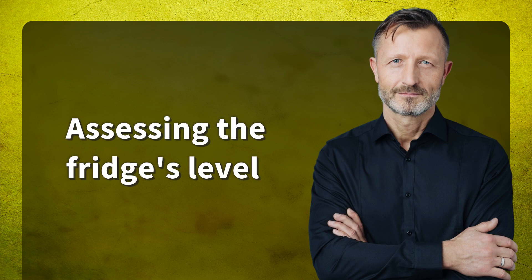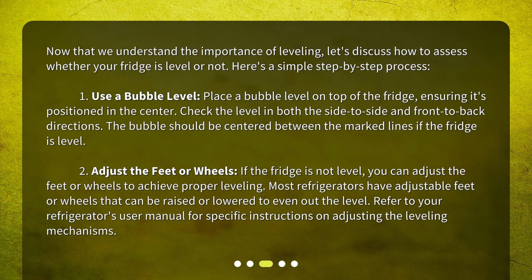Assessing the fridge's level. Now that we understand the importance of leveling, let's discuss how to assess whether your fridge is level or not. First, use a bubble level: place a bubble level on top of the fridge, ensuring it's positioned in the center. Check the level in both the side-to-side and front-to-back directions — the bubble should be centered between the marked lines if the fridge is level. Second, adjust the feet or wheels: if the fridge is not level, you can adjust the feet or wheels to achieve proper leveling. Most refrigerators have adjustable feet or wheels that can be raised or lowered to even out the level. Refer to your refrigerator's user manual for specific instructions on adjusting the leveling mechanisms.